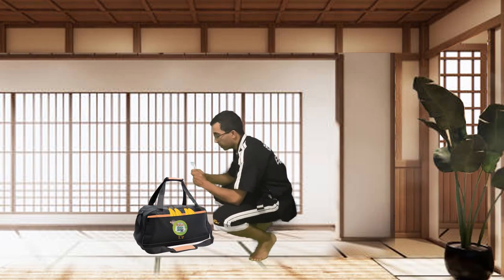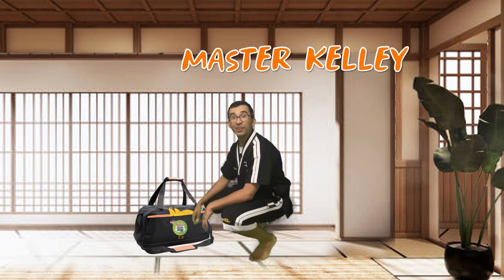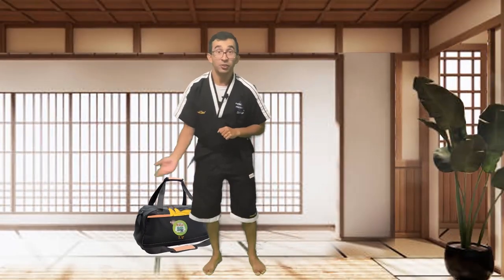All right, we've got our toothbrushes. We've got our bananas. Hi everybody, I'm Master Kelly. You might be wondering why I'm packing a bag. Well, Dojo and I, we're going on a vacation. We're going to Hawaii. Speaking of which, let's see what Dojo has packed. I've got a bad feeling he's probably packing the wrong kind of stuff for a trip like this. All right, let's go see what Dojo is doing.